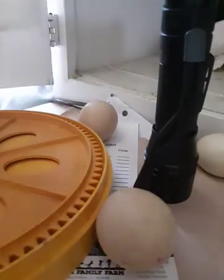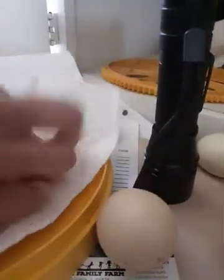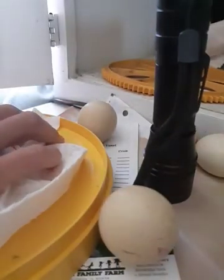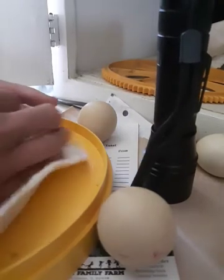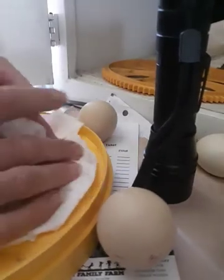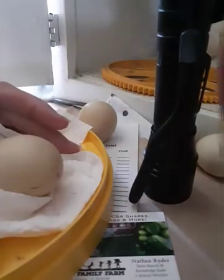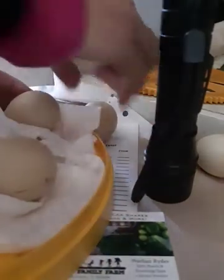What I'm doing right now is taking my incubator — we have a Brinsea Mini Advanced. These are guinea eggs so they take about 27 to 28 days incubation. These eggs were set on April 12th, which you can see, and so they should be very close to hatching, which is why I'm making this video.